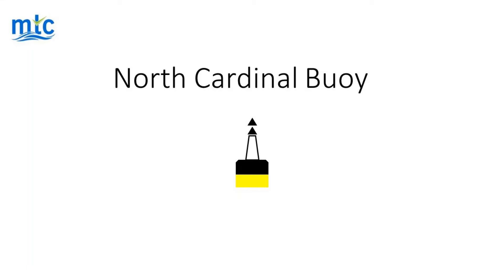Hello everyone, welcome to this Master 200 video — North Cardinal Buoy. In this video we will look at the North Cardinal Buoy markings, top mark, light, and also a question.